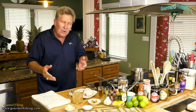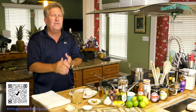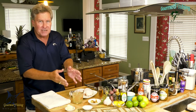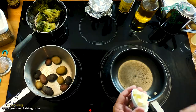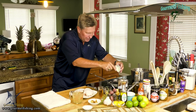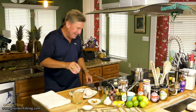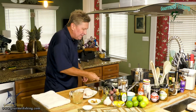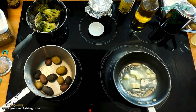For a velouté sauce, you want a white stock to go with your roux. That could be a vegetable stock, it could be a fish stock — today we're using chicken stock. So let's go ahead and add our butter to our pan over a medium heat. It's butter — it's great, it's all natural — and we're going to melt it just like so.